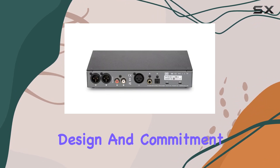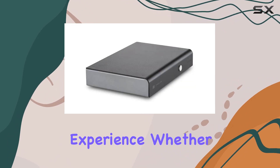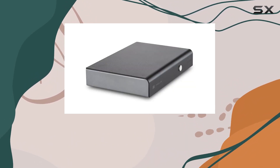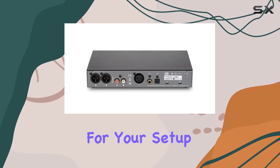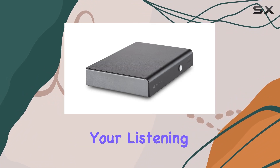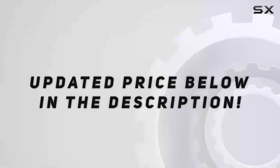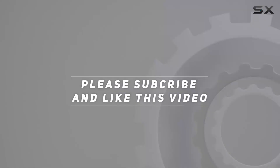In conclusion, the Schiit Modius E impresses with its build quality, thoughtful design, and commitment to delivering a top-tier audio experience. Whether you're a seasoned audiophile or just stepping into the world of high-fidelity sound, the Modius E deserves serious consideration for your setup. It's an investment in audio excellence that could redefine your listening pleasure. Check out the video description for an updated price, and thank you for watching.